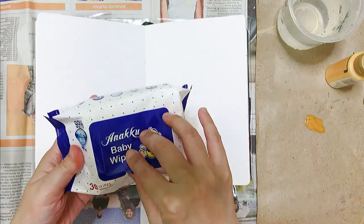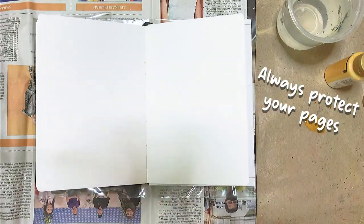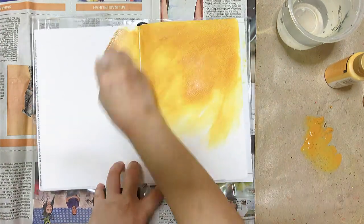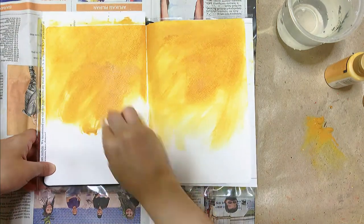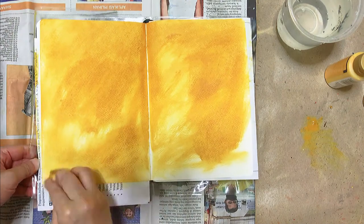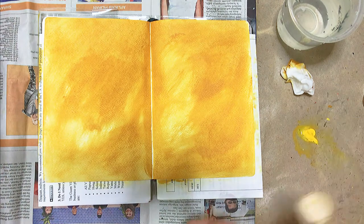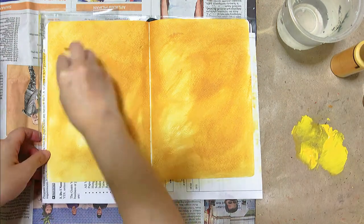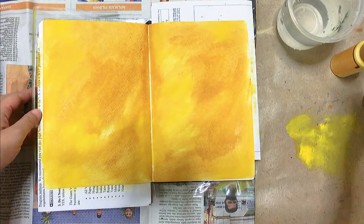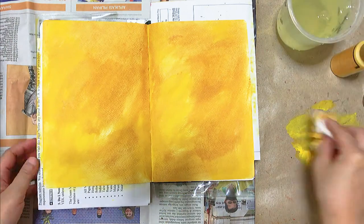I'm using the baby wipe technique to spread the colors here — it's pretty easy and fast to use these wipes. I'm not going to gesso my page here because I know I'm not going to do anything watery, so acrylic paint is rather dry and I don't see the need of gessoing. With this technique the spine is always left out, so usually I'll use a paintbrush and whatever leftover paint to just cover that area and blend it together.